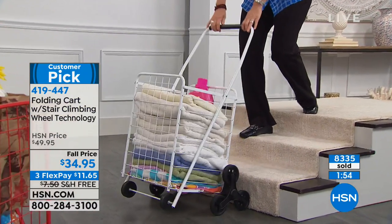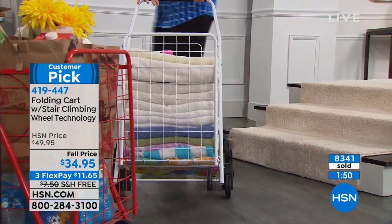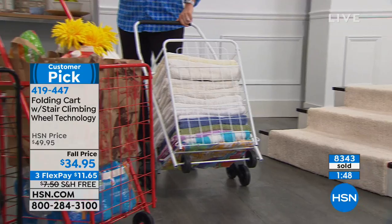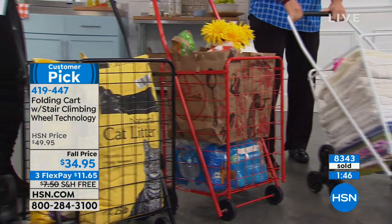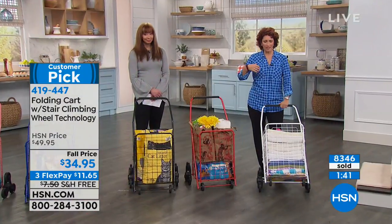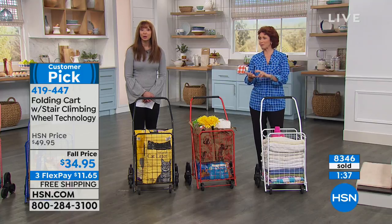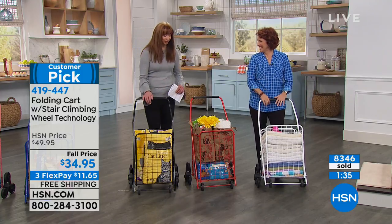Just the trips alone — I don't know about you, I don't mind shopping, I mind schlepping. And when it's time to get everybody to help you from the car, it's like, where is everyone? Where are the kids? Where's the husband? Where's everyone?